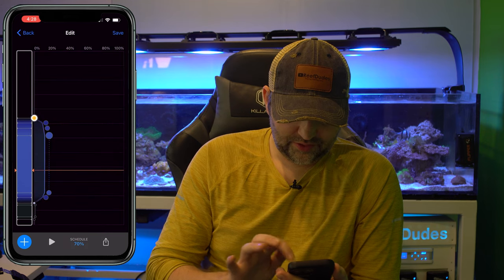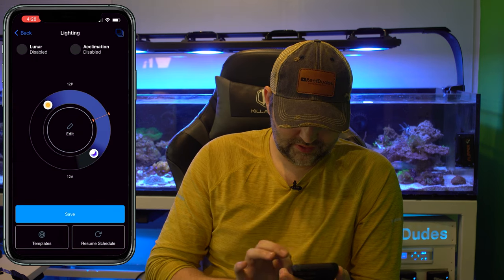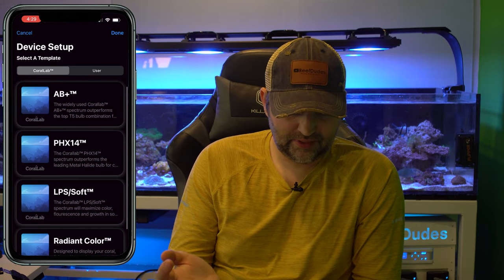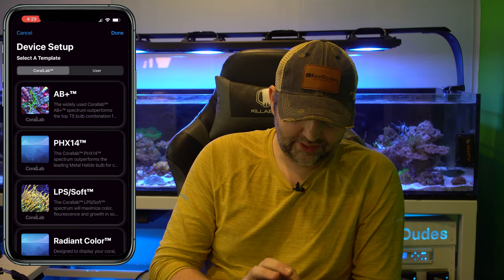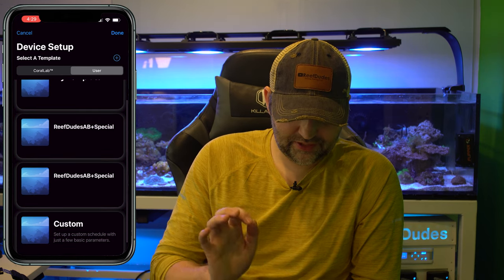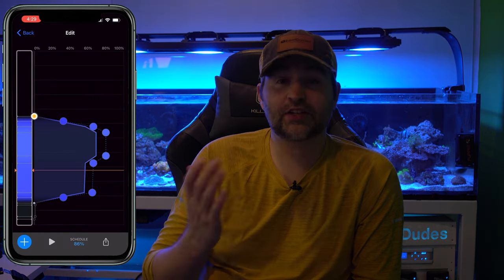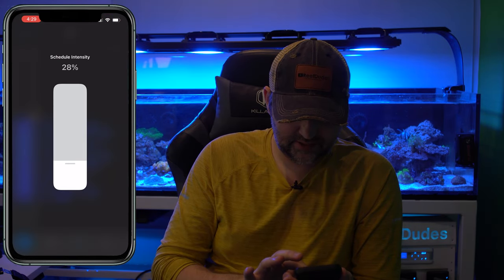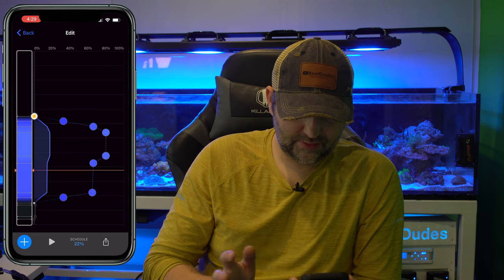Or if we click into any point, we can load a schedule. We can go to Templates and pick one of the pre-done templates — AB Plus is a very popular one. If I hit Activate, it's going to overwrite my current schedule. We can also go into User Templates and see my saved templates. I've got 'ReefDudes AB Plus Special' — clicking that and hitting Activate loads it in. Here's the schedule I'm running on my Waterbox, so let's tone this one down a bit and save.